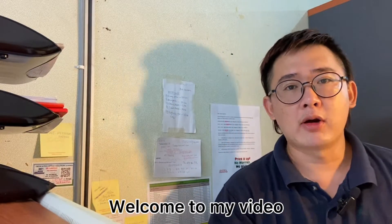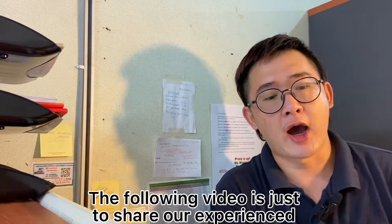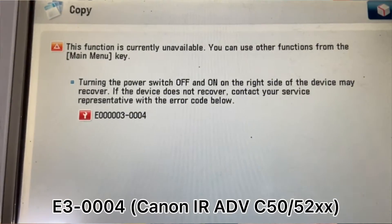Hi everyone, my name is Dennis. Welcome to my video. The following video is just to share our experience on how to solve this problem E30004.